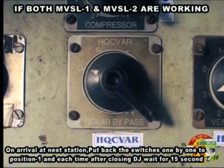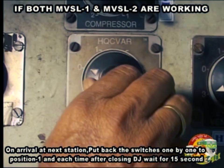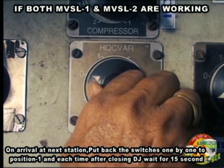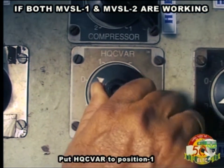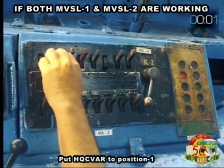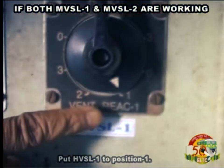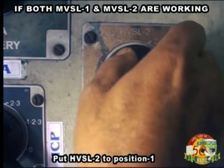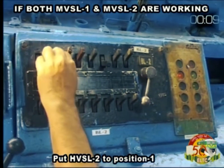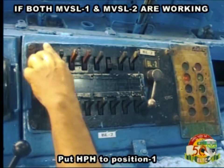Put back the switches one by one to position 1, and each time after closing DJ, wait for 15 seconds. Put HQCVAR to position 1, HVSL1 to position 1, HVSL2 to position 1, HPH to position 1.